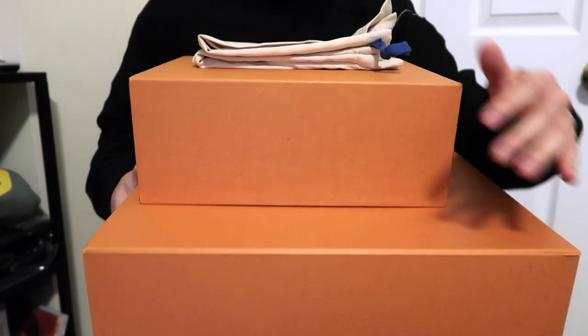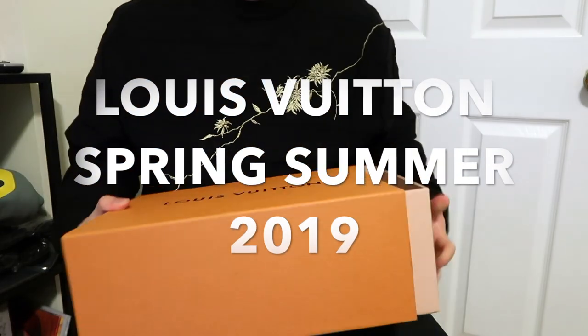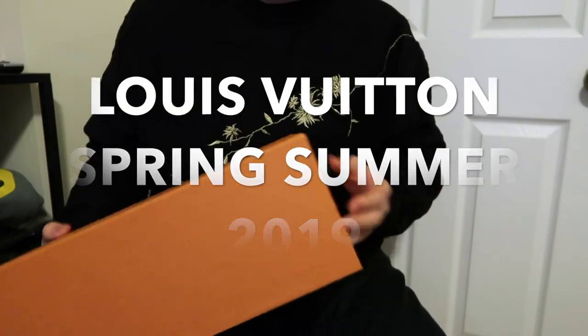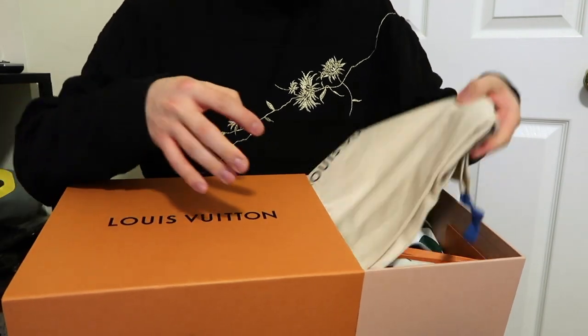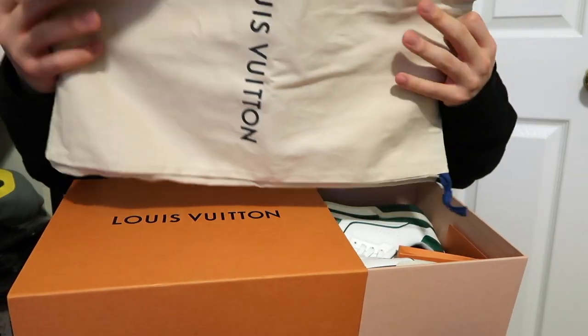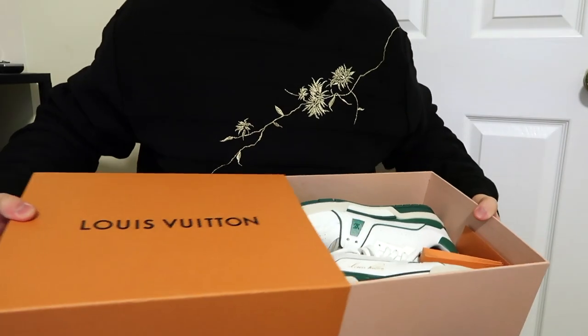Hello! Today I have a couple of things from Virgil Abloh's first Louis Vuitton collection for the spring-summer 2019 season. Being from New York, I was able to go to the pop-up shop at the Chrome Hearts store the weekend before the official release of the collection, but by the time I went, almost everything was sold out, especially the wallets, bags, and certain accessories.